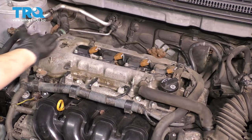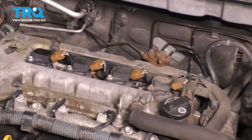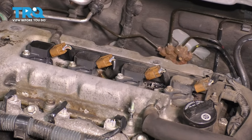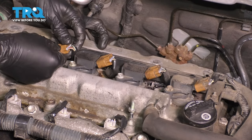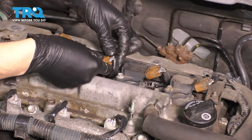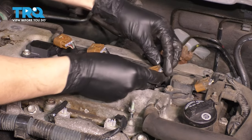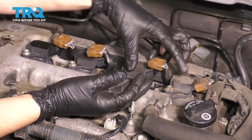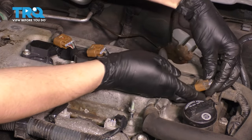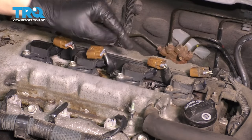With the engine cover off, we can access everything we need here. The first thing I like to do is to unplug and remove the ignition coils — there are four of them. Unplug the electrical connector by pressing down on the locking tab and pulling it off. Sometimes these little tabs break, so be careful. If yours do, just make sure you have a way to re-secure them, whether you wire tie them or whatever — a lot of times these do break. Set these aside.